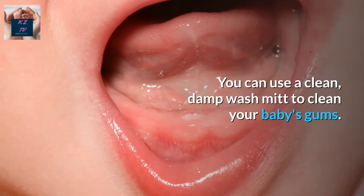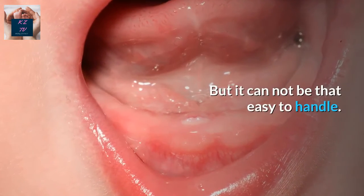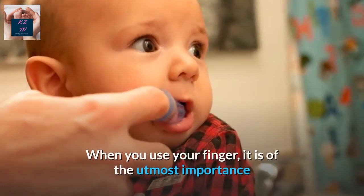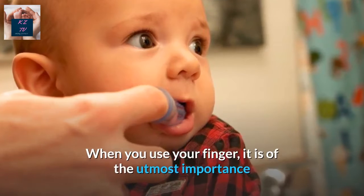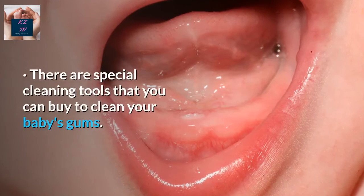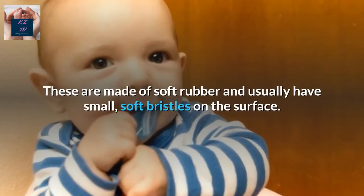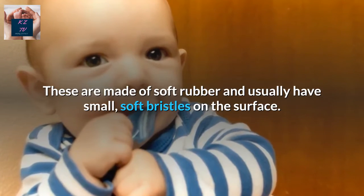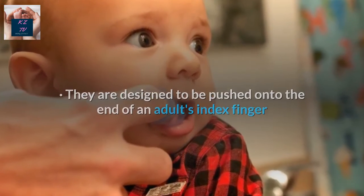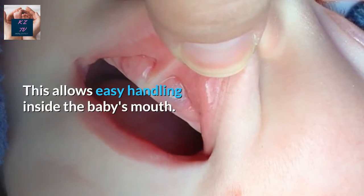Learn to properly cleanse your baby's gums before the first teeth come. You can use a clean, damp wash mitt to clean your baby's gums, but it cannot be that easy to handle. Some parents feel more comfortable using their finger. When you use your finger, it is of the utmost importance that your hand is clean before you put it in your baby's mouth. There are special cleaning tools you can buy to clean your baby's gums. These are made of soft rubber and usually have small, soft bristles on the surface. They are designed to be pushed onto the end of an adult's index finger so that the bristles are on the inside of the finger, allowing easy handling inside the baby's mouth.